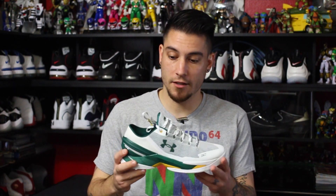Yo what's good guys, this is Nightwing2303 from waretesters.com. Today we got a quick look at the recently released Under Armour Curry 2 Low.